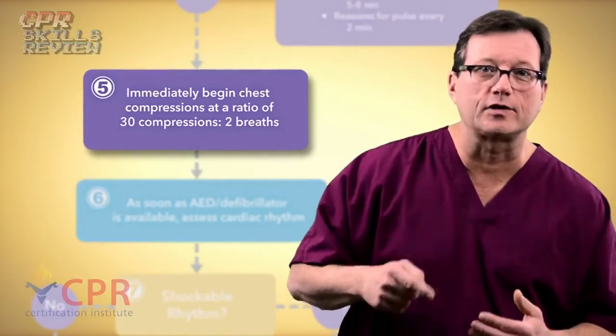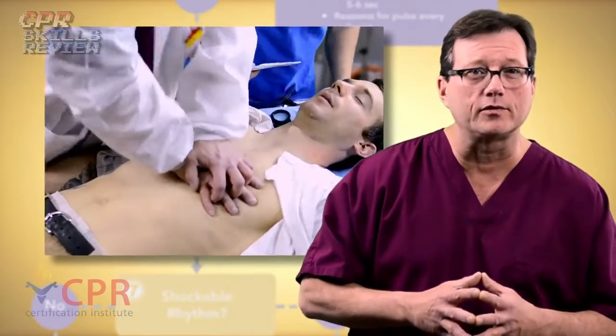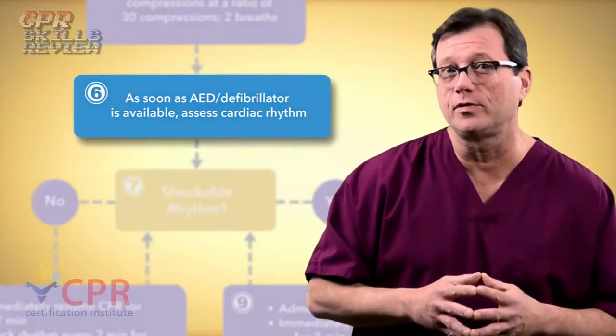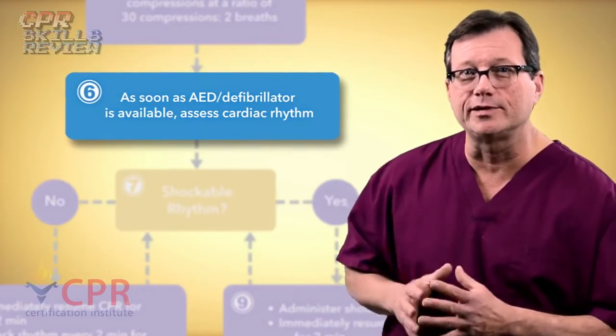Next, begin chest compressions. We're going to do our compressions at a rate of at least 100, and a compression-to-ventilation ratio of 30 to 2. We're also going to get the AED or defibrillator on the patient as quickly as we can. So let's take a peek and see what that looks like, shall we?